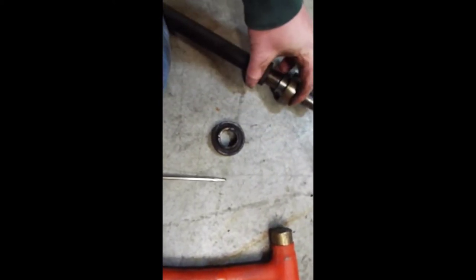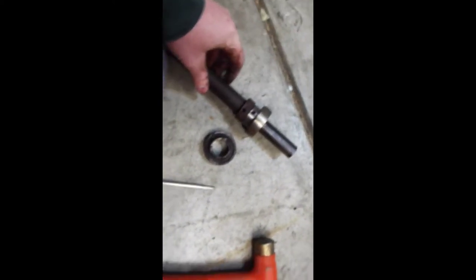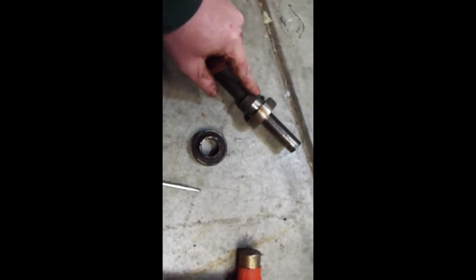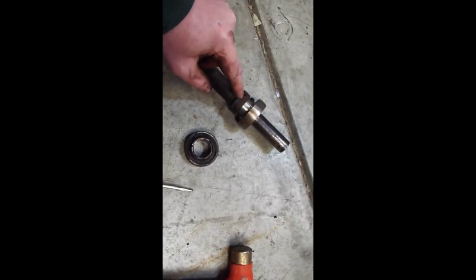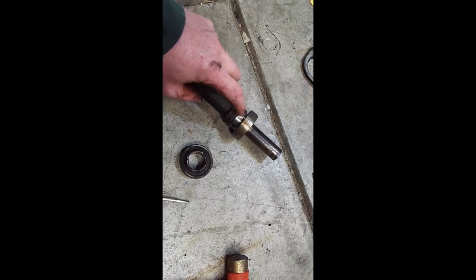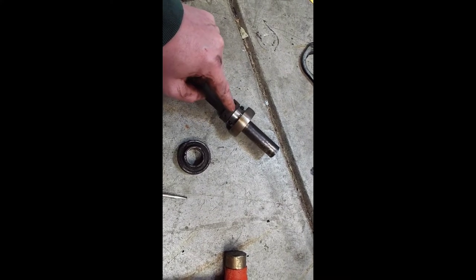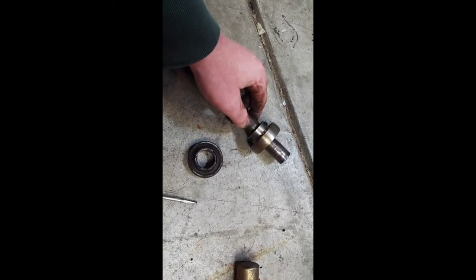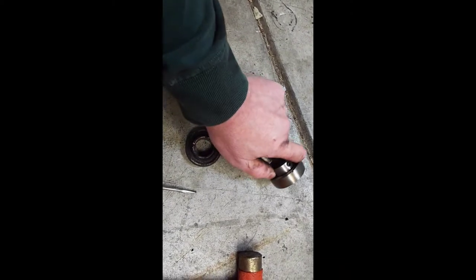Digging through my stash I came across this bearing which has two set screws — it's the same size bearing. I think I like this idea better: just take this piece off and use this, that way there's no chance of this bearing spinning on the shaft. I think I'm going to go that route.